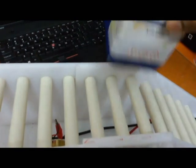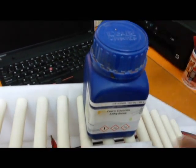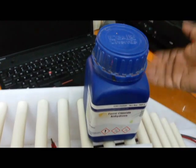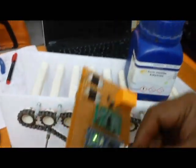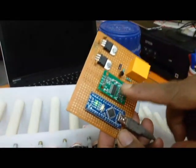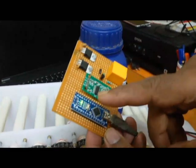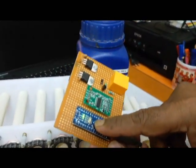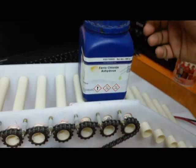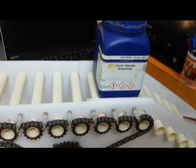Once the filling takes place and a specific weight is reached, the relay will activate. This is the relay, this is the HX711 weighing scale module, and this is nothing but the Arduino Nano. A small code drives the motor once the required weight is detected.